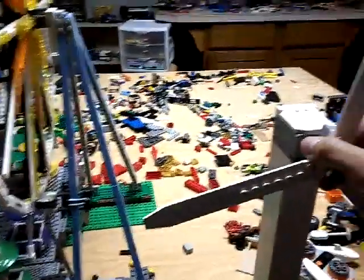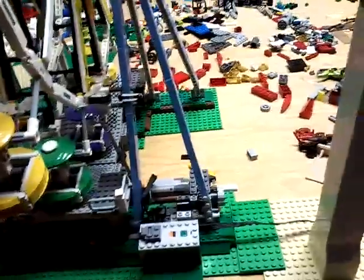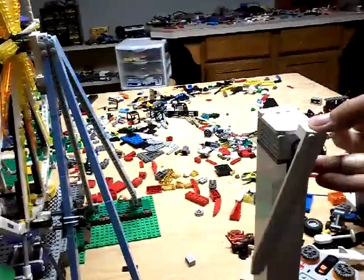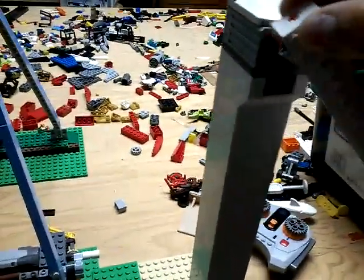If you really want, you can take it off — sorry about that, I moved the camera. You can take it off and put just one blade on. I tried some other things too; there's a shark down there, it's hard to see though.